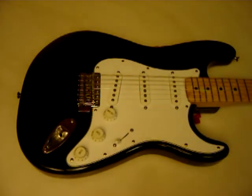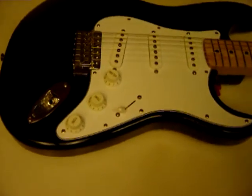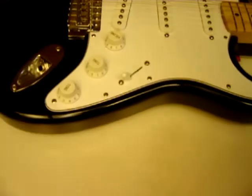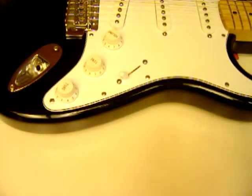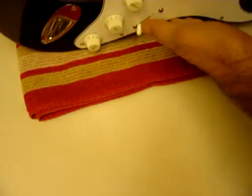This is the 1998 Fender Stratocaster made in Mexico. I just did a setup on it. I put Daddario strings on it, nines, and adjusted the tremolo.